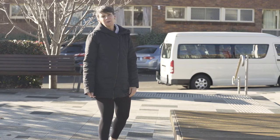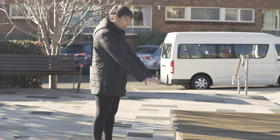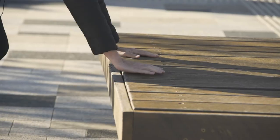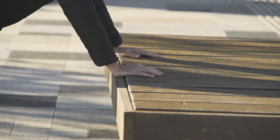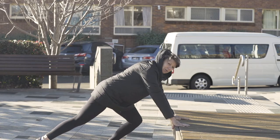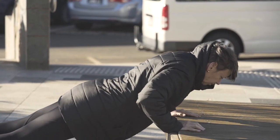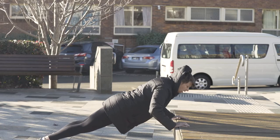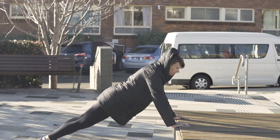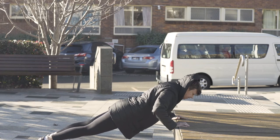The next exercise we're going to do is a push-up. We're going to lower our body down towards the bench, hands about shoulder width apart, taking your legs out to where you're feeling comfortable and lowering down. You can progress this by going down lower or just as far as you are feeling comfortable with this exercise.